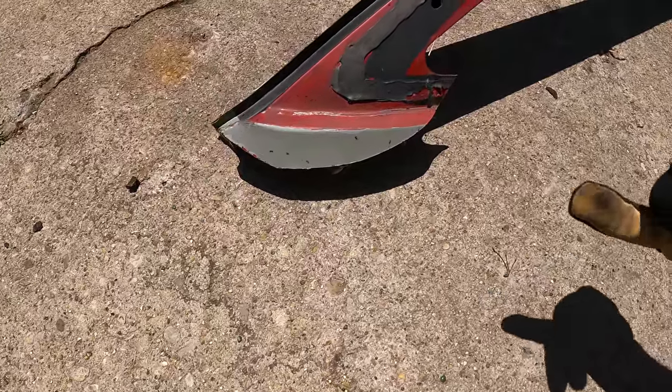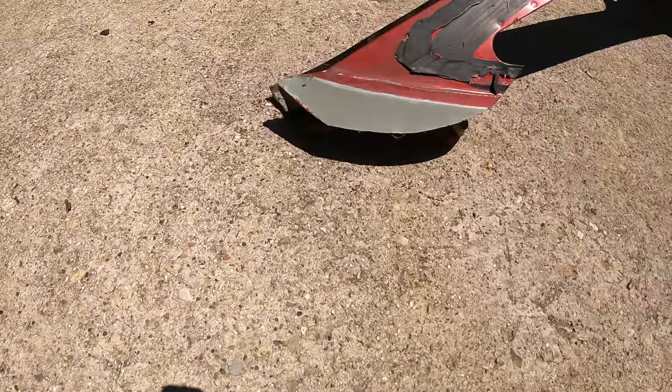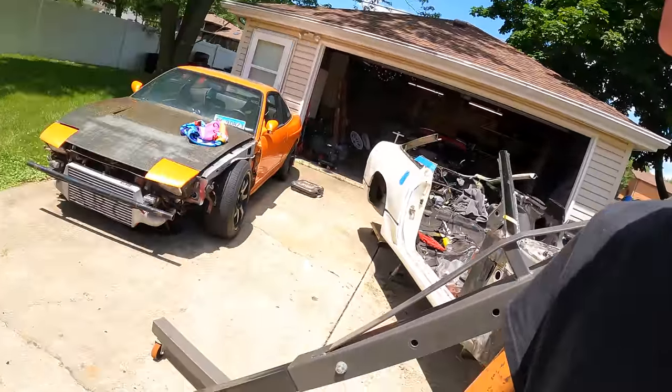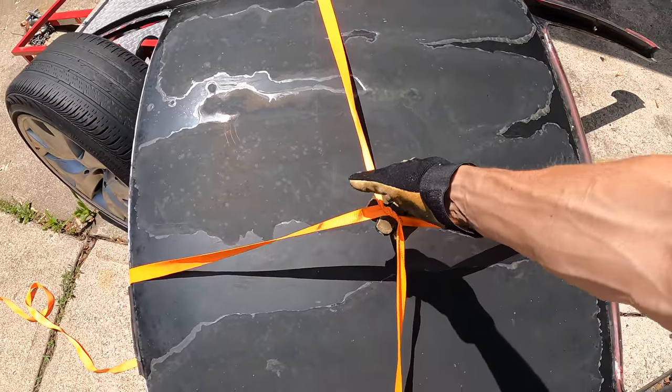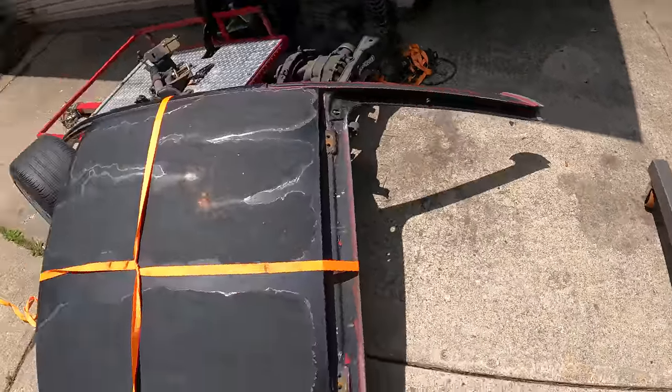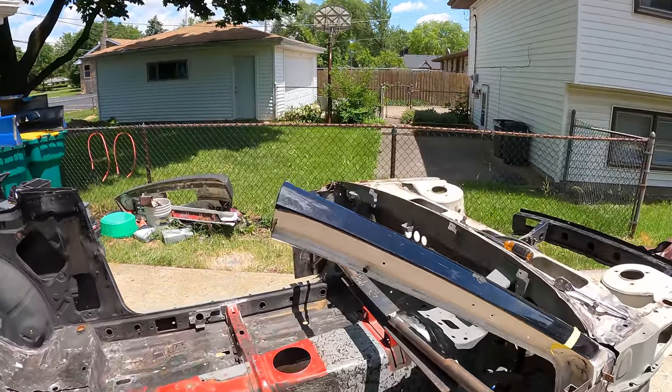Looks like some ants moved into the roof — so that's cool. I've put straps onto the roof and I'm going to use the engine hoist to lift the roof up so I'll be able to determine where I want to trim.